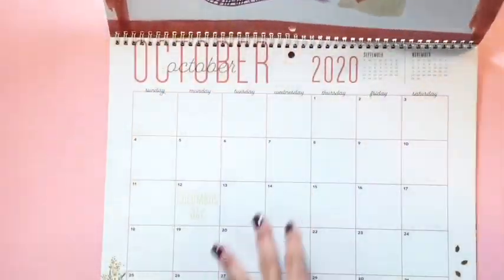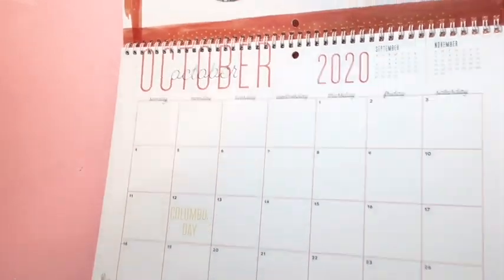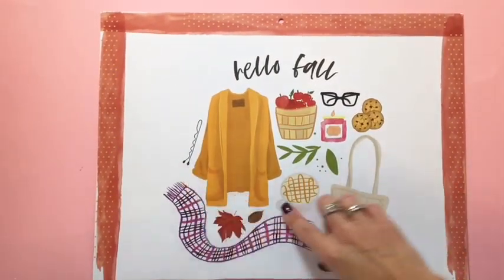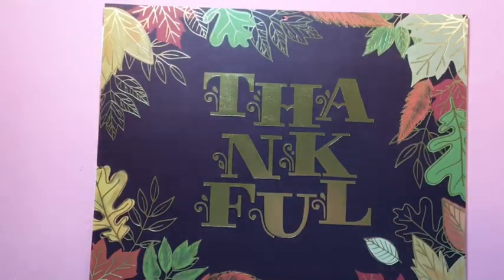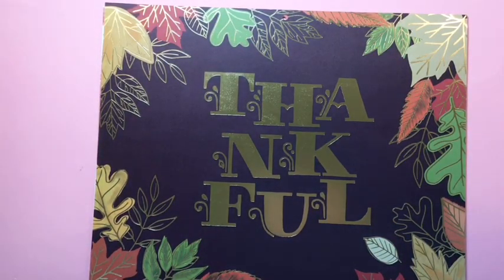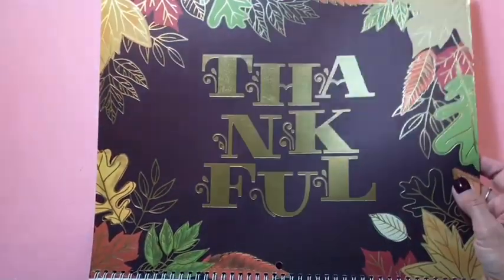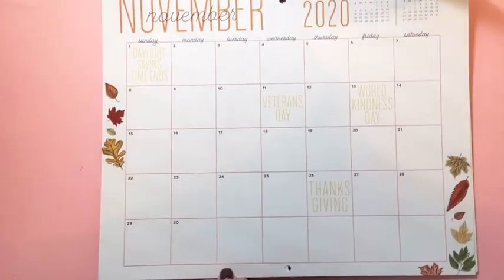Then we've got October — moving right into fall. So cute with the little bobby pin and the sweater and all the fall things — it says 'Hello Fall.' And then there is November, which is gorgeous: it's got gold foil and it says 'Thankful' with all the leaves. Here's what the calendar part looks like.